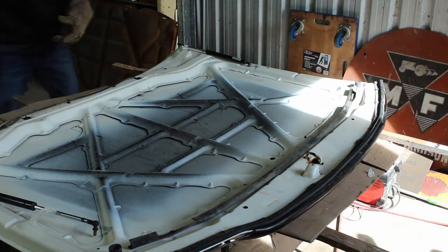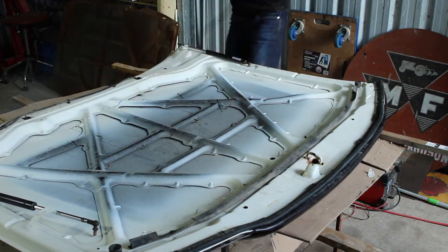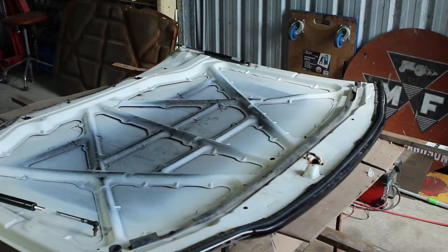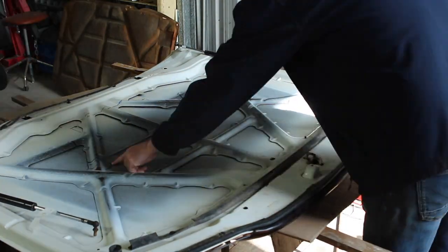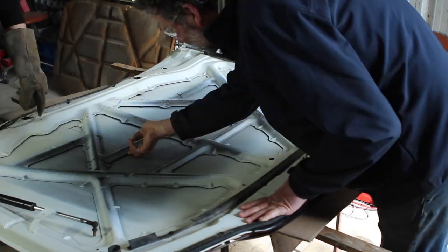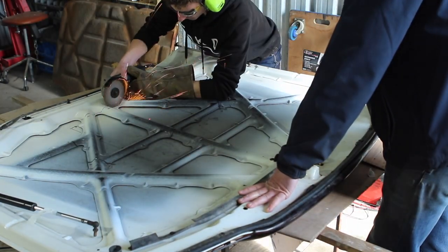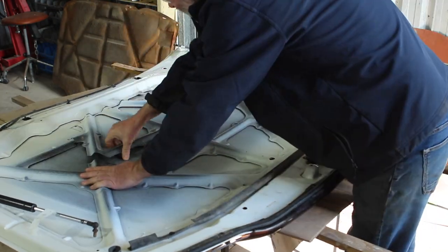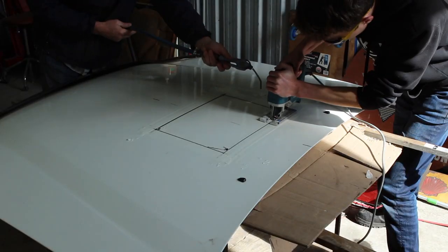Dad and I decided that before cutting the actual hole out, it'd be a good idea to do the reinforcements first — especially considering you want these reinforcements cut back 20mm in every direction from the hole. This ensures they're not going to interfere with the intercooler in any way. So we went and did that with the cutting disc on the angle grinder, and then we got the jigsaw out and cut out the hole.